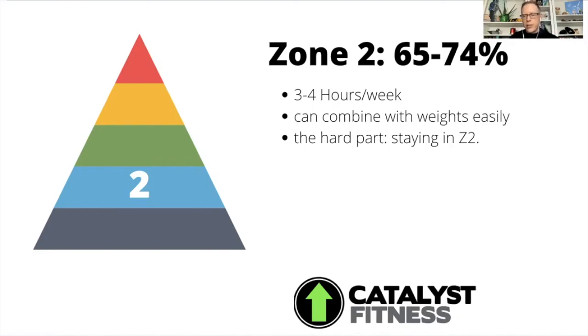The key here is constant variance, but I really focused on this zone because most of us don't work there enough.